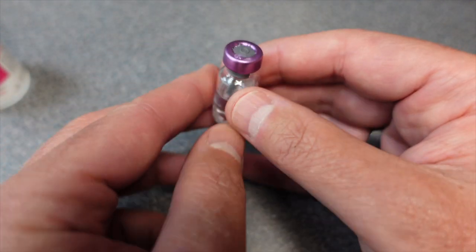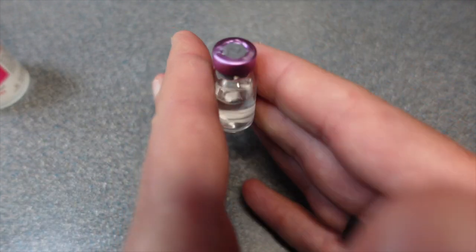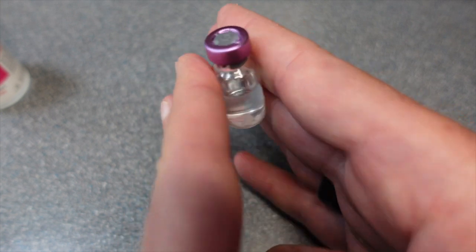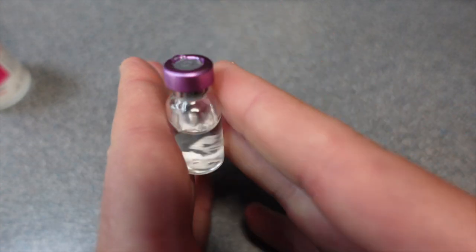Once it's in there, you don't want to shake it — what you want to do is roll it. These peptides are delicate, so just keep rolling it until everything is dissolved.